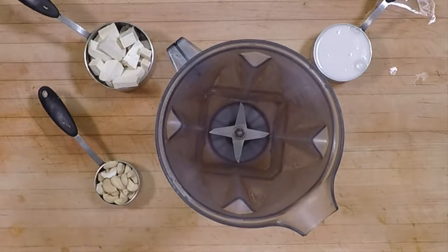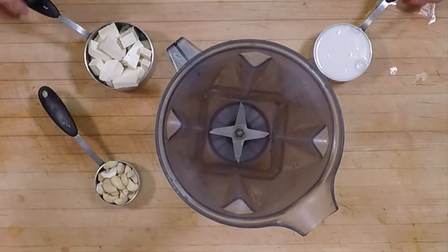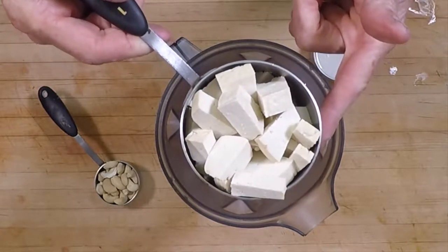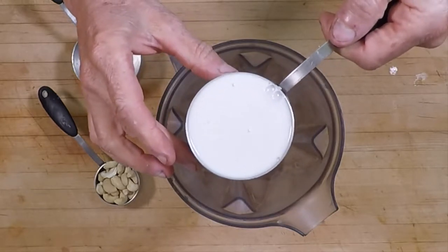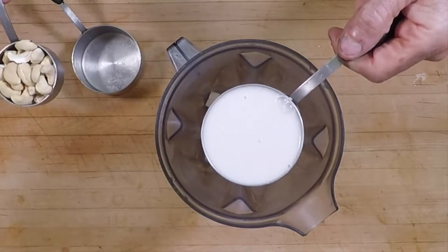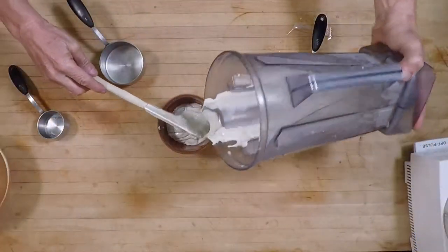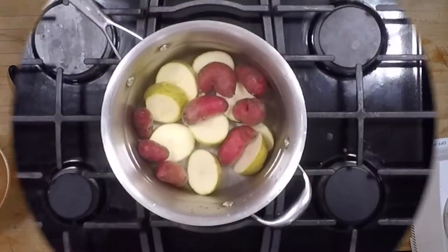First I want to make the special cream that we're going to put in the potatoes — it's made of tofu, cashews, and almond milk. We have about three ounces of tofu, drained and pressed to remove the water, which comes to about a cup. Then one half cup of unsweetened almond milk, or any plant-based milk, and a quarter cup of raw cashews. We're going to blend this in a high-speed blender until it's nice and creamy and smooth. You can see the consistency came out really nice.